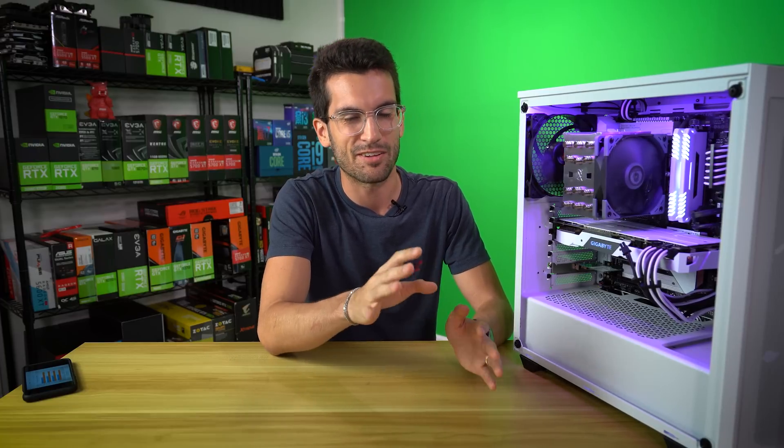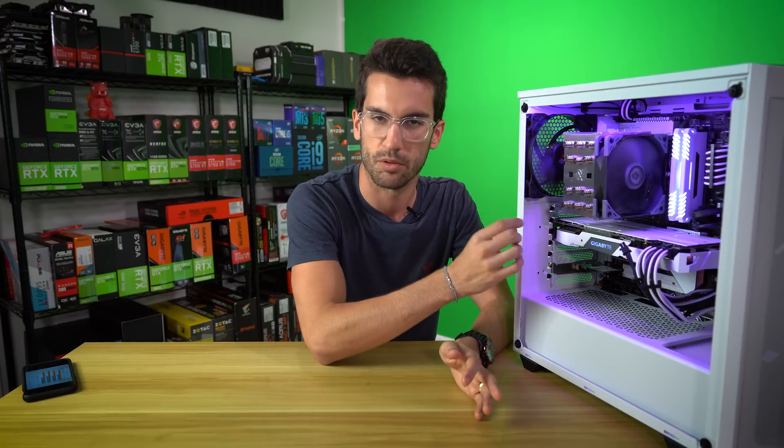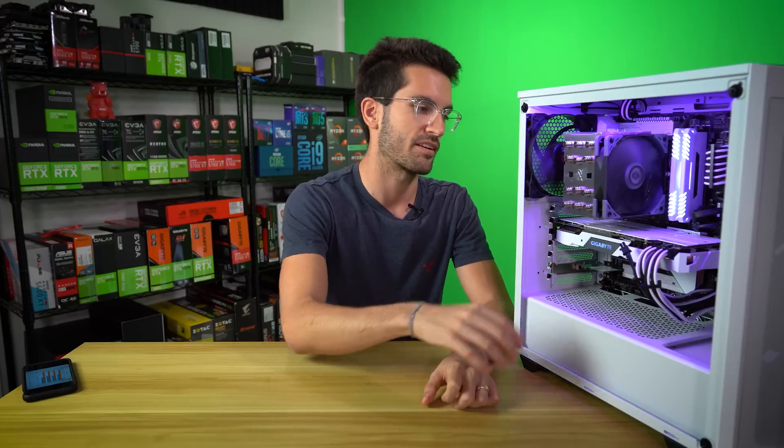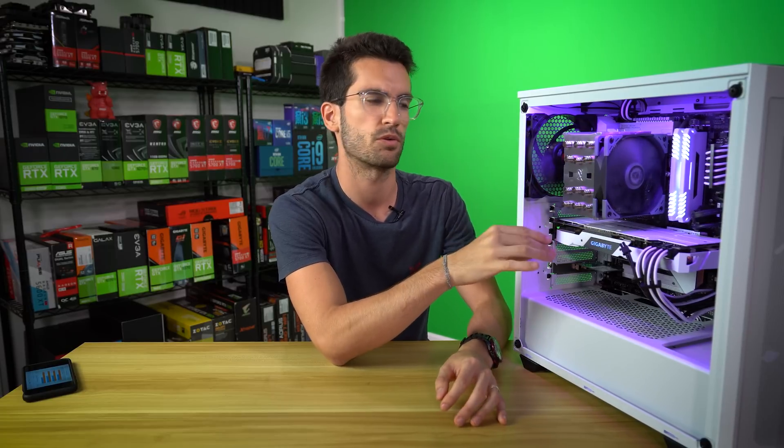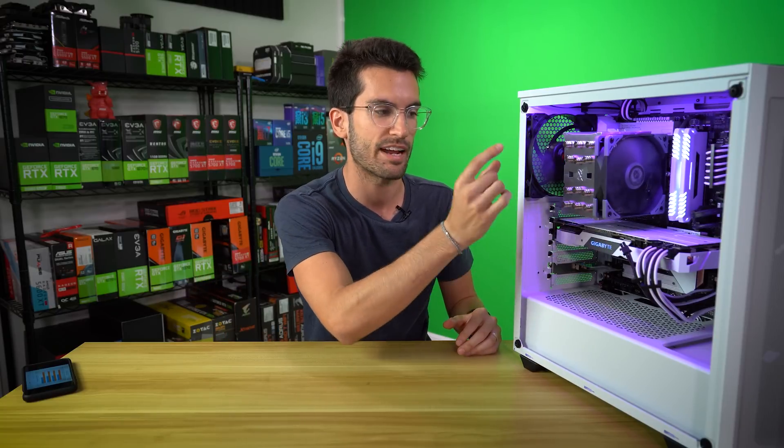I did make the mistake of not removing the plastic underneath the cold plate — first time in my life I've done something like that. I was basically pegging T-junction immediately after starting iDIS 64 benchmarks and the CPU was throttling by 20-30% at stock. I was like, there's no way this cooler is that bad. So I ended up undervolting and underclocking the CPU to 4 GHz and 1.2V core — and it still throttled. I ended up realizing my mistake, but I decided to leave the 10900K at 4 GHz all-core, all 10 cores, at 1.2V core. It didn't really matter where we ended up as long as we were consistent between runs.